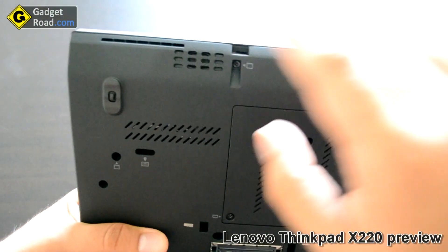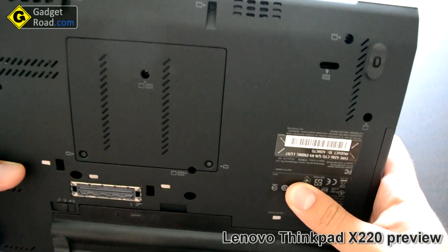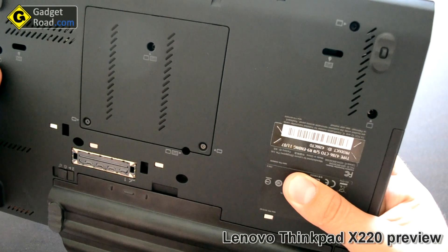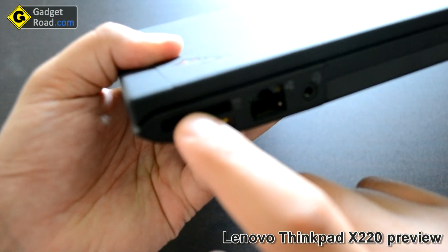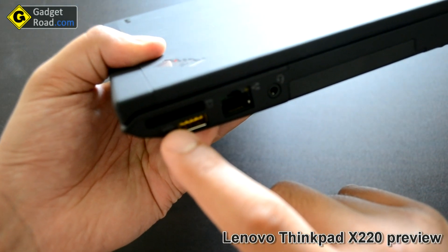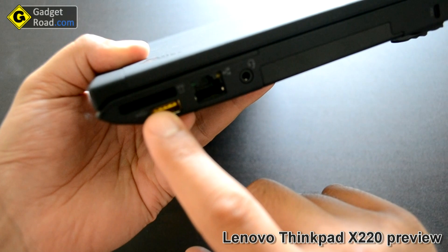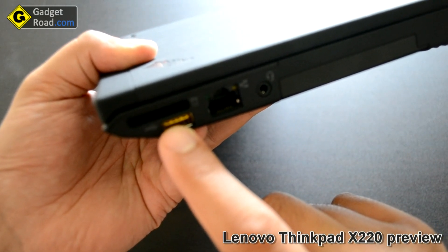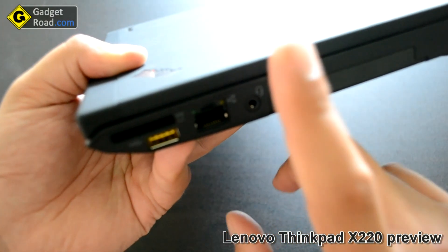On the front there's nothing, only some very small speakers — volume is not satisfactory, but it's a business laptop so not really a problem. On the right side we have an SD card slot capable of reading SDXC cards, so you get over 32 GB cards though they are still expensive. There's a power-on USB port — that's why it's yellow — you can set it up to charge your phone or tablet even when the laptop is powered off, not just in standby.